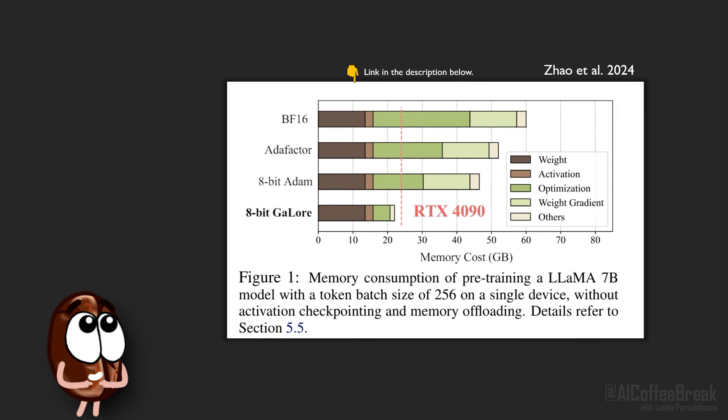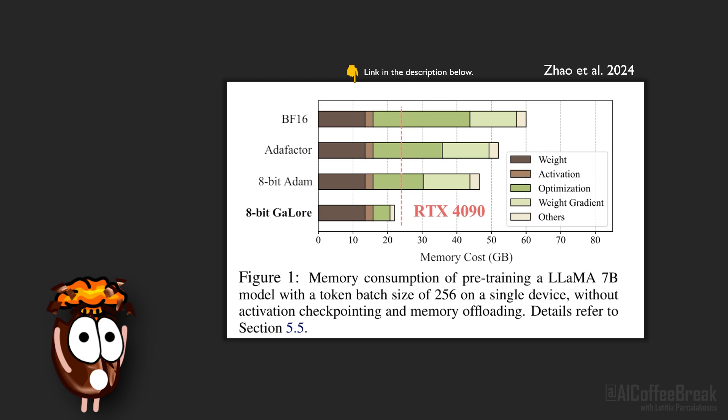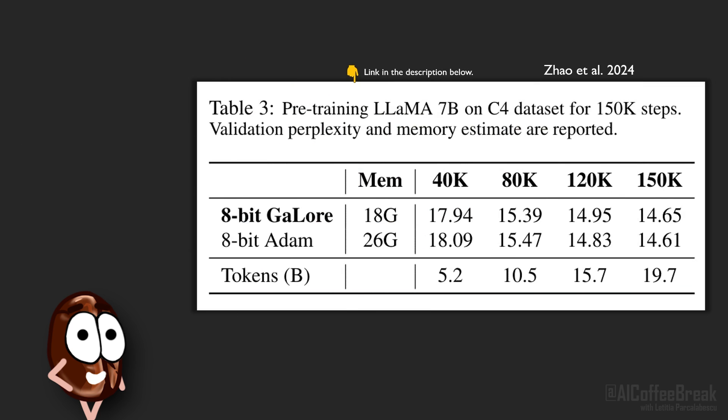As for experimental results, they are quite impressive. GaLore could pre-train a LLaMA 7B with 8-bit optimizers from scratch on one consumer GPU with 24 gigabytes of memory, while LoRA is not suited for pre-training so they don't compare to it. After 150,000 training steps corresponding to 19.7 billion tokens on the C4 dataset, LLaMA 7B achieved a perplexity of 14.65, which is very close to training with Adam — and this is pre-training, something LoRA was not meant for.